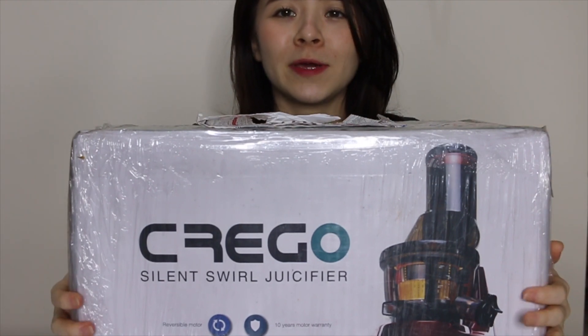But anyway, finally I'm doing my unboxing today. I am so excited! I've been wanting to do this juice detox for a really, really long time because I've gained a couple of kg ever since I got married, or basically ever since I got together with Dexter.